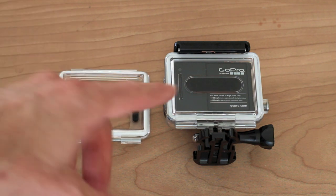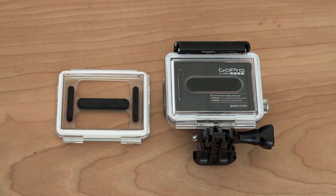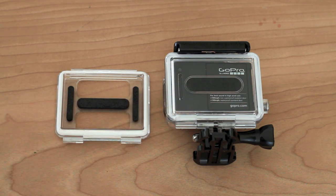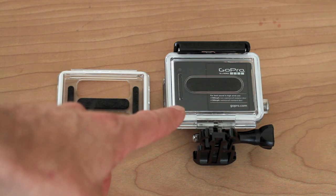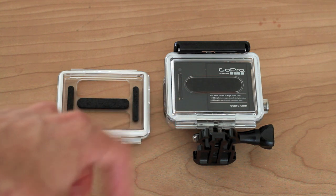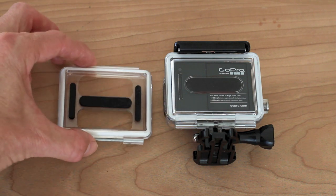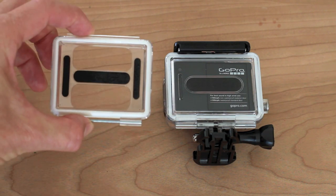The waterproof back door is great because it completely encloses your housing and protects it from the elements — any time there's snow, dust, or water that could get into your camera. But the problem with it is it doesn't capture very good audio because it is completely enclosed. So if it's dry and your camera's not at risk of getting exposed to the elements, you can use the skeleton back door.